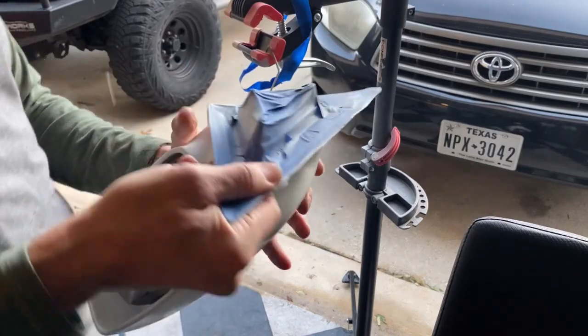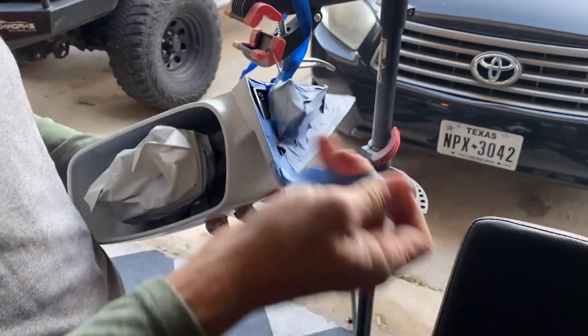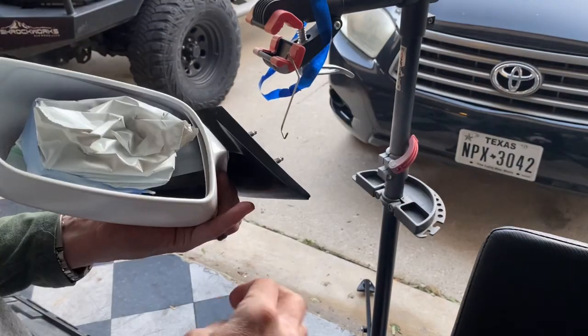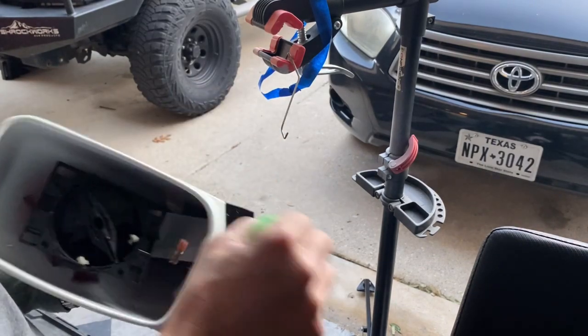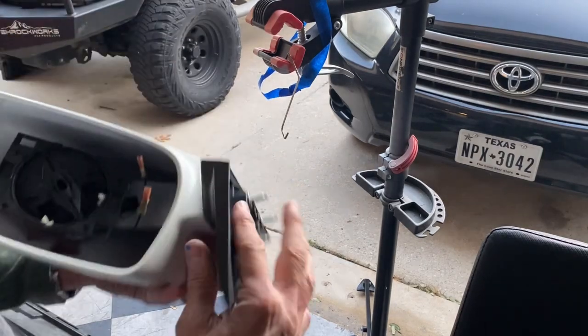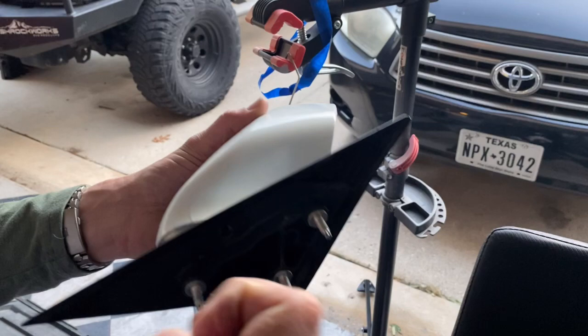Let me show you this little S-hook thing I made — I use it for a lot of things. All right, let's pull this tape off and see how we did. Get the masking off of here — see how that paint edge looks. Flaking right at the tape line. Looking good, not bad.